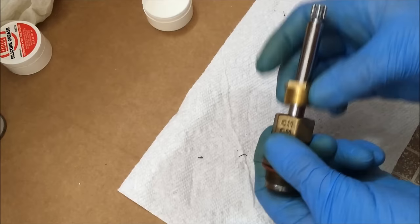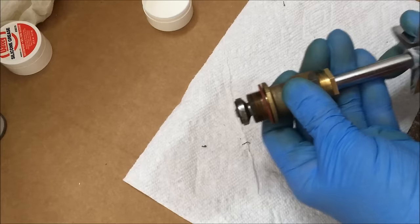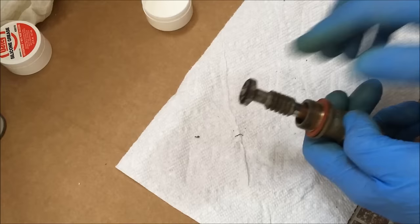Now my new packing nut goes on. I'm using two adjustable wrenches to tighten that packing nut. Now I'm going to apply some Odie silicone grease onto the stem threads so that it opens and closes smoothly and stops hard water from building up. You can use your finger or a matchstick to apply it.